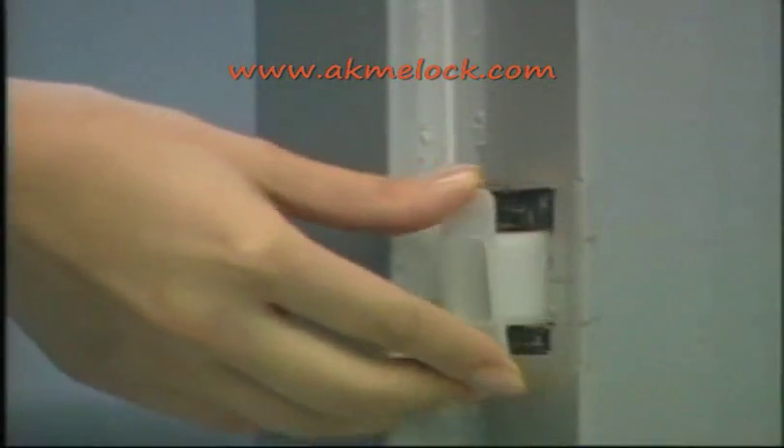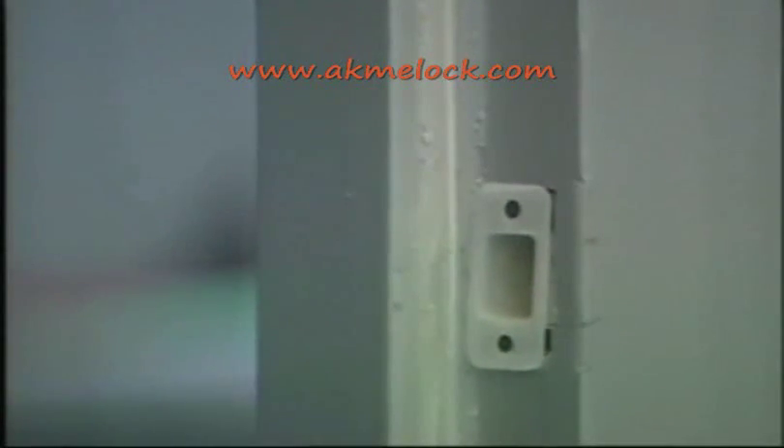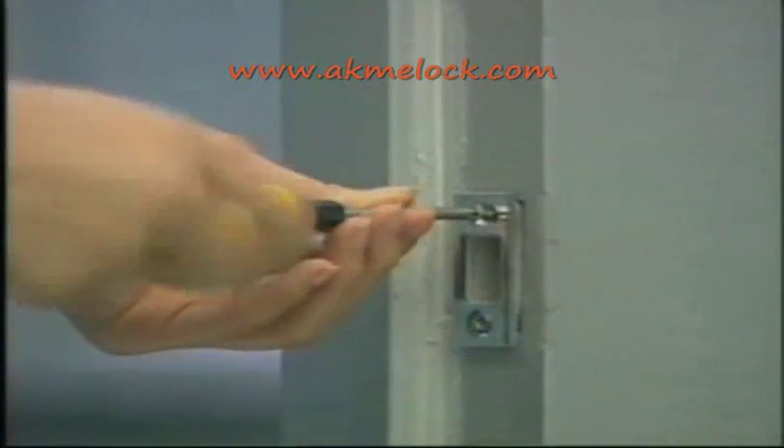Now I will explain how to install the deadbolt strike and strike lining box. Install the strike lining box and screw it to the frame using the provided wooden screws.